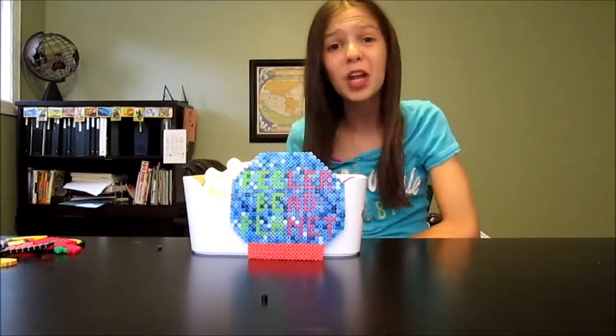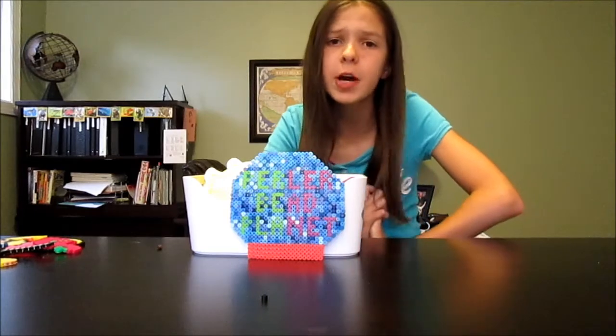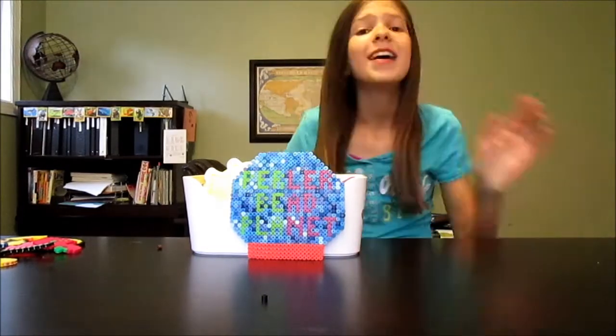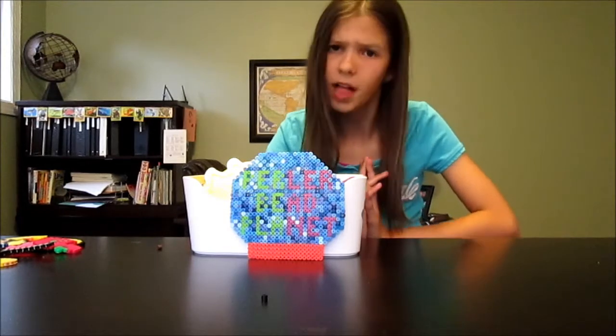Hey everyone and welcome back to Pearly Planet! Today I am really excited because I'm going to be doing a special video in honor of 4th of July. I will be showing you all how to make a really awesome USA flag.